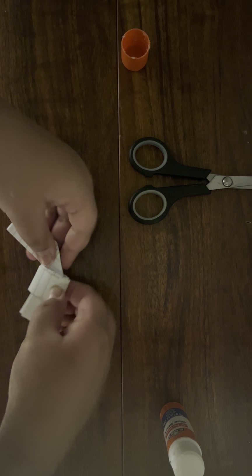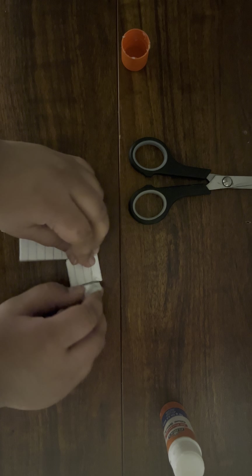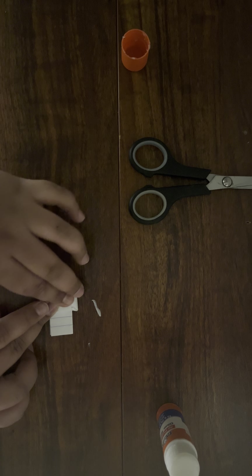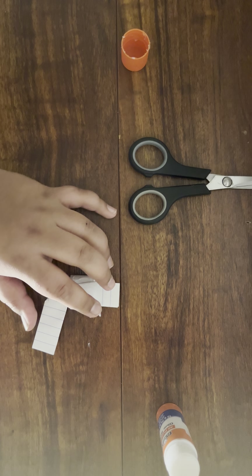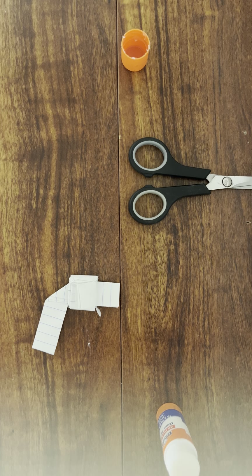Now take the other strip. If it opens up, that's fine, but if you don't want it to open just crease it on the table. You're going to see the latch where the papers meet, and then fold this strip around the latch. Keep folding it all the way to the end.